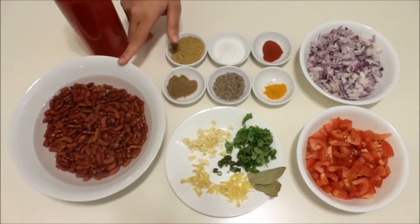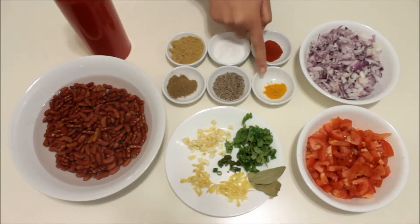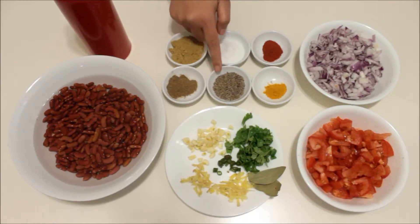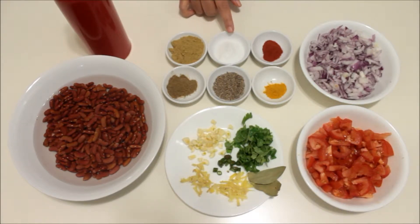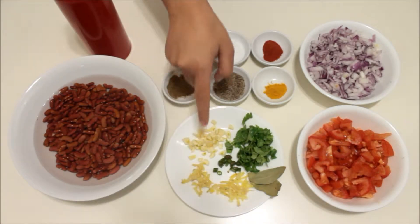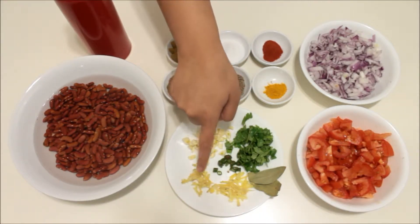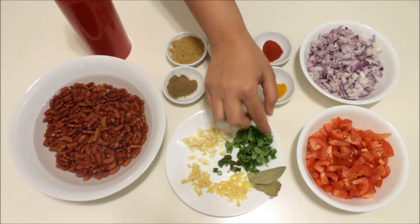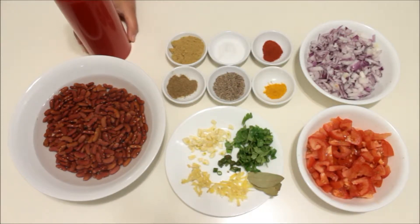We need one cup of red kidney beans, half a teaspoon of turmeric powder, one teaspoon of red chili powder, one teaspoon of cumin seeds (that's jeera), one and a half teaspoons of salt, one teaspoon of garam masala, two teaspoons of coriander powder, two onions thinly chopped, two tomatoes thinly chopped, fresh chilies and fresh coriander thinly chopped, two to three garlic cloves chopped, one to one and a half inches of ginger — half thinly chopped and half grated — two bay leaves, and about two tablespoons of oil.